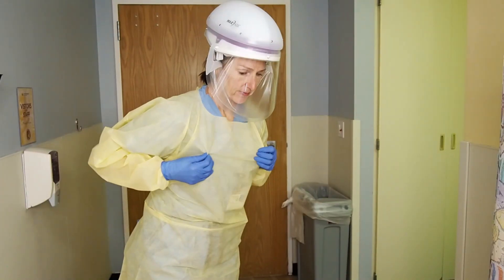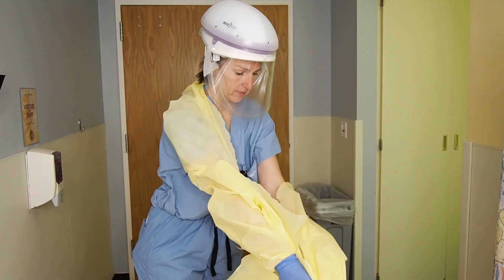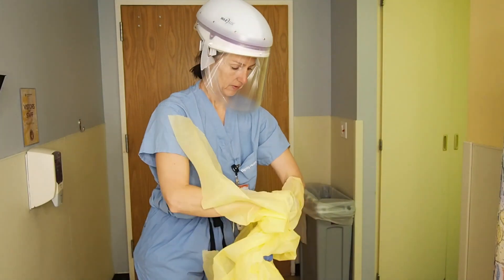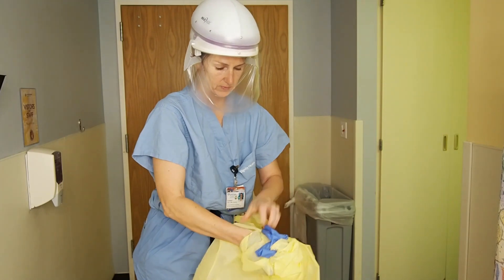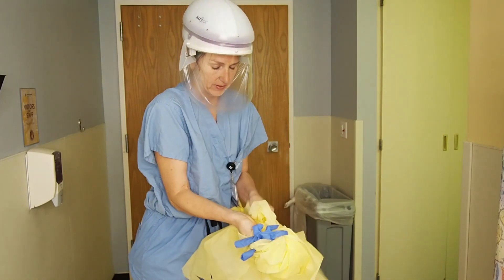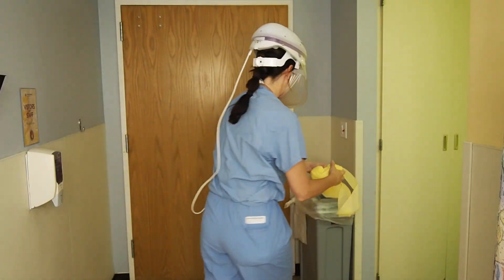Doffing personal equipment after patient exposure is when you are most at risk — be careful. In the ante room, first lean forward and pull your gown away at the waist and shoulders, breaking the straps. Pull your arms out from the inside, being sure to take off your gloves without touching the outside of the gown. Bundle or roll it up and place it in the trash.